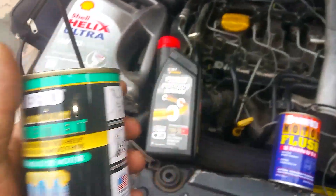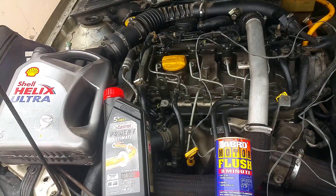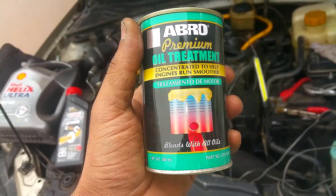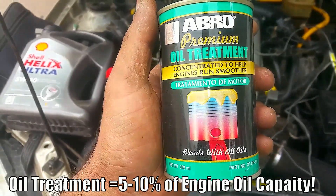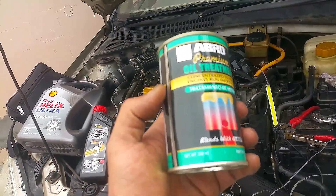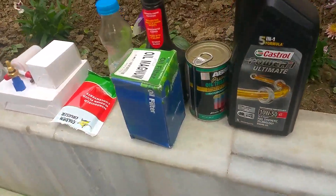We're also going to talk about this other product called oil treatment. These oil treatments are like a conditioner — they help the engine oil stick properly to the bearings and various lubricating parts. I suggest you go for it. The recommended quantity is 5 to 10 percent depending upon your engine life. I'm probably going to use 10 percent, which means for my car that takes 5 litres of engine oil, I'll put 500 ml of this oil treatment.